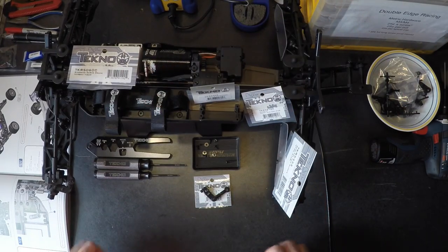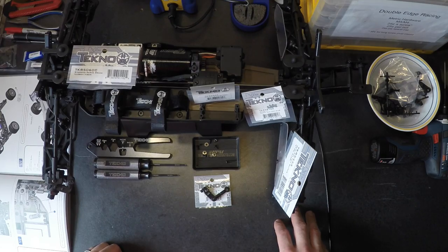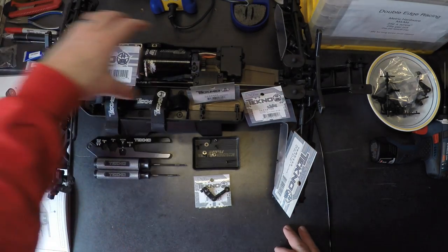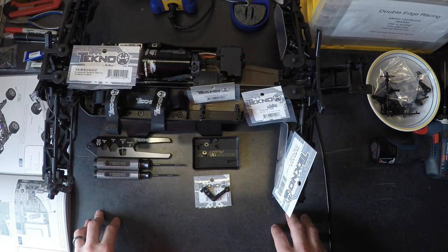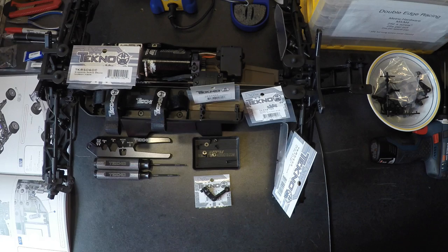Hello everybody and welcome again. This is Dave from Double Edge Racing. This is one of the series of tools, tips, tricks, and techniques videos. Today we're going to be covering the electronics tray and some of the things that I've done with that. Since it's been a little while, I'm also going to show you some of the upgrade parts that I've put in here and explain why.